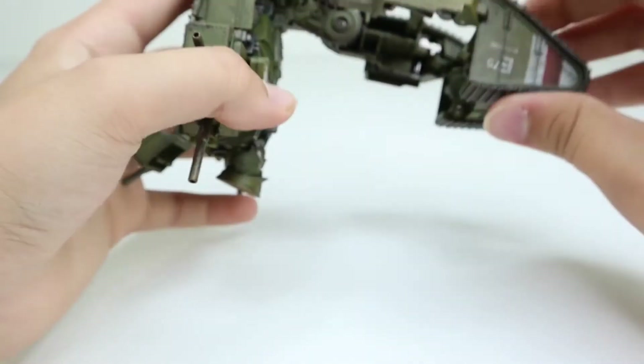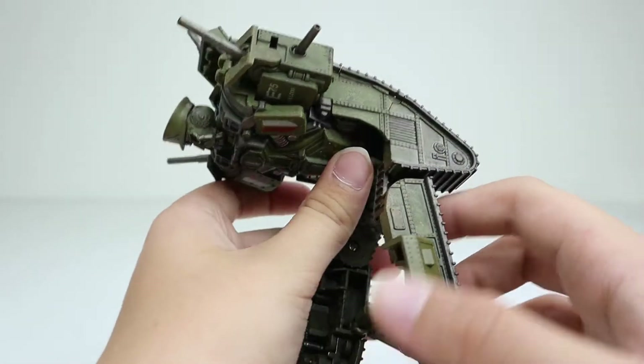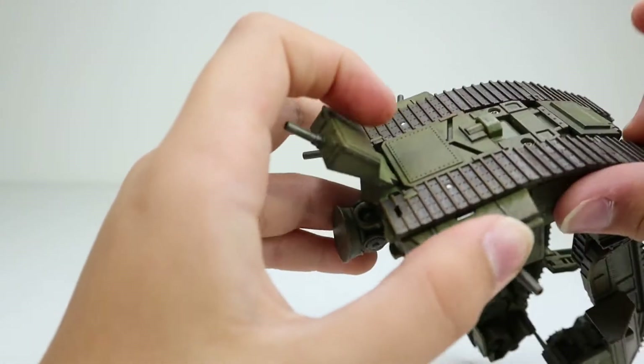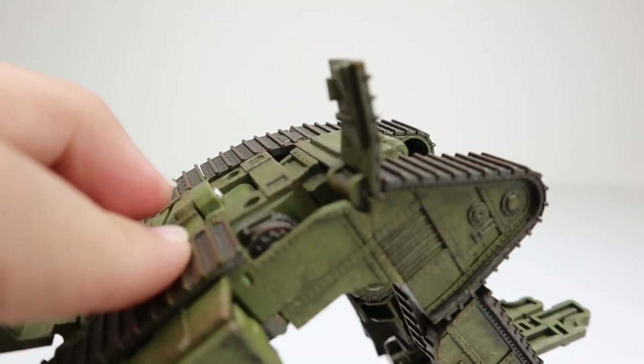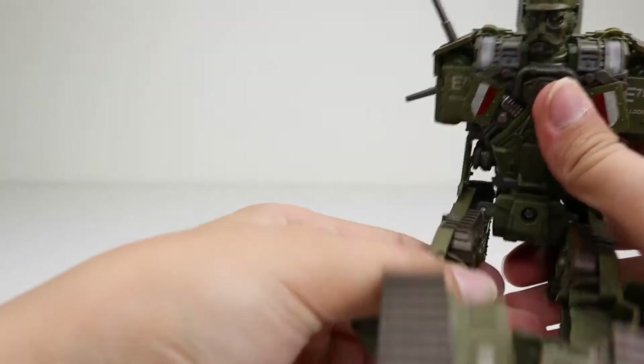We push that there — boom. Now it's supposed to look like this. Next you pull this up — yes, it is this piece, just like that, put some effort in. We're going to use our prying tool which is called a screwdriver. So this is how it's supposed to look. There's the same thing on the other side — very cool, very nice. Here we have Bulldog's face being revealed.